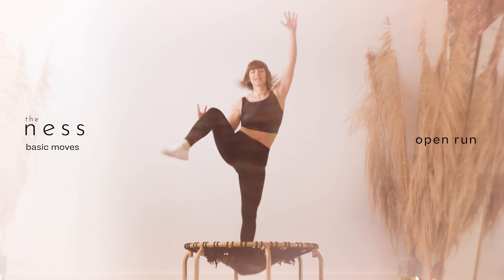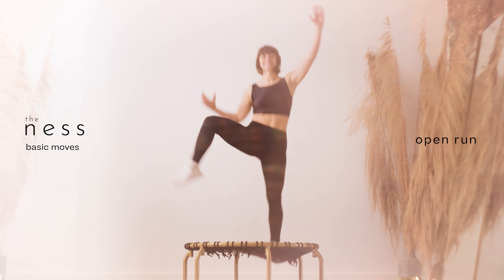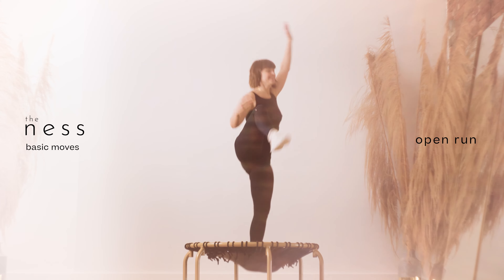Adjust your run by opening your hips, letting your inner thighs relax and your external rotators activate. Find release by dropping your hip down as your knees lift, while keeping your spine long as you shift your weight from foot to foot.